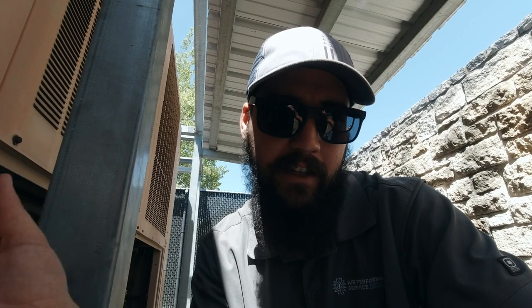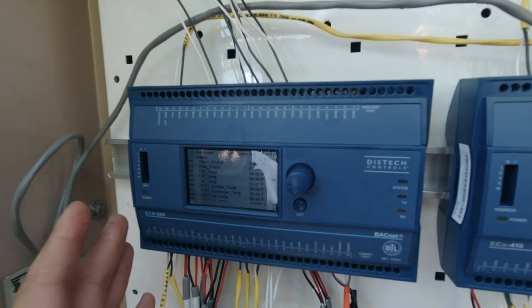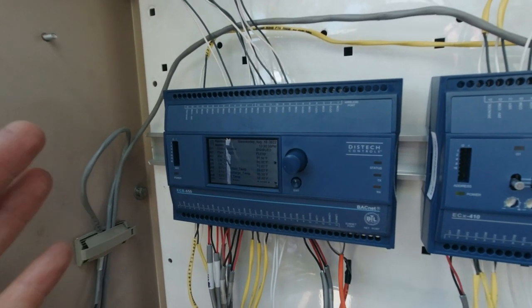We couldn't source a gasket locally, so we made one — that's why we were here and went through this whole process. I did a short on this just showing that leak; I didn't really explain much, but go check it out if you want. We started with a 91-92 degree loop and got it down to 88, but we've already cycled three times on the circuit.